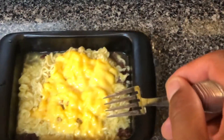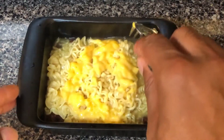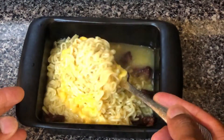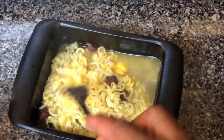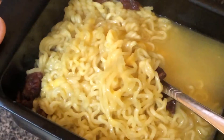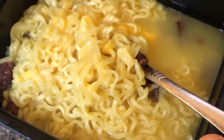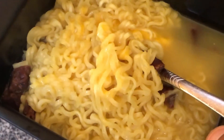Let me zoom in here. As you can see, the ramen noodles and the beef jerky are in here. Some of the seasoning has left the beef jerky and is in the water right here, so when you stir it, it is going to permeate inside of the noodles. Look at the cheese, look at the beef jerky, look at the ramen noodles — absolute goodness. Let me know if you have any questions.